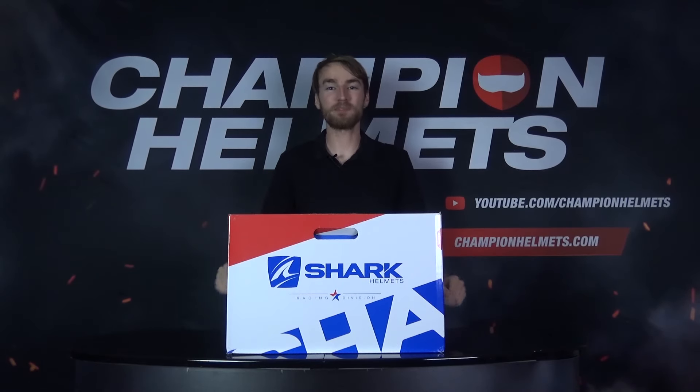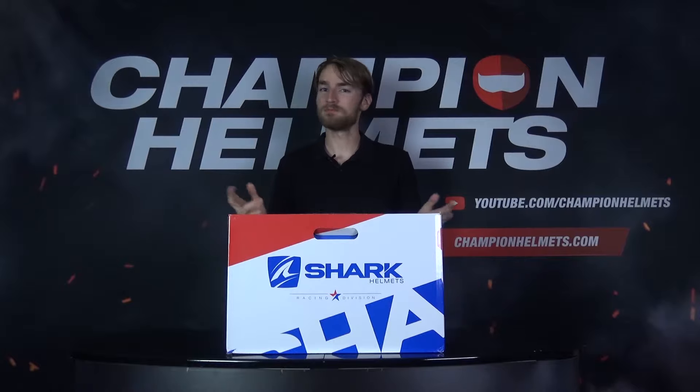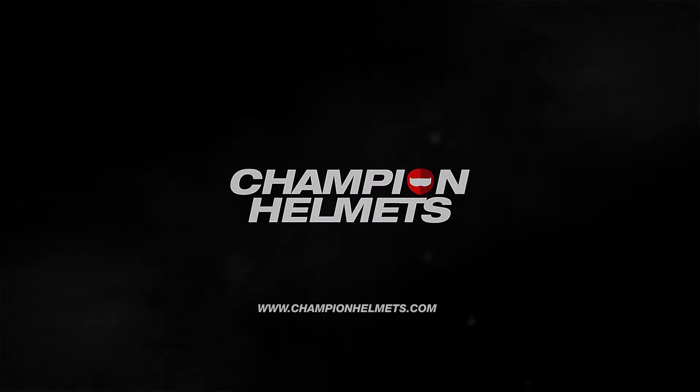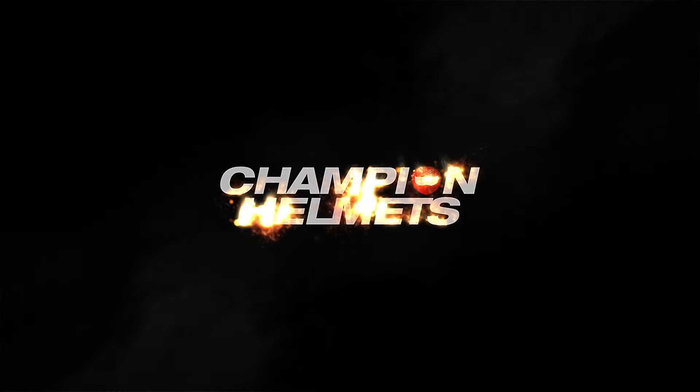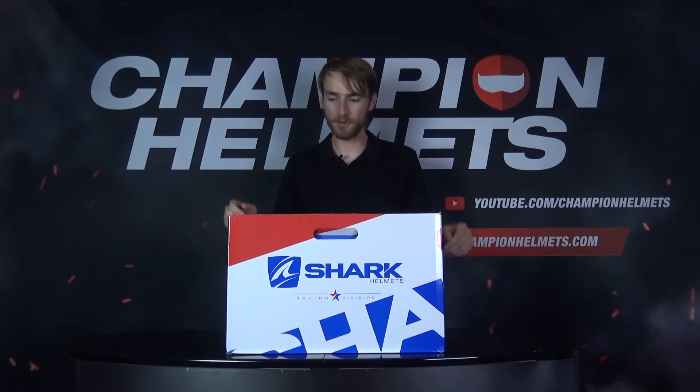Hi guys, Keegan here with Champion Helmets. Today we're going to be unboxing Lorenzo's 2019 winter test design for the Shark Race R Pro GP. Let's get started. Let's get this box open.